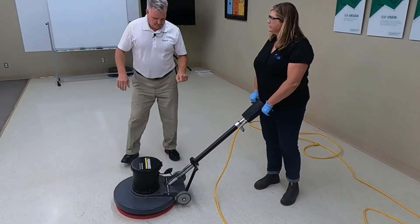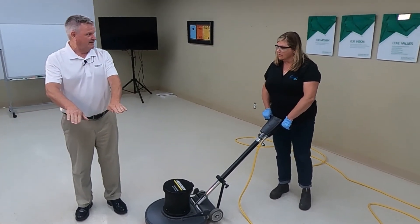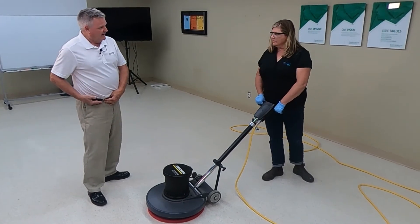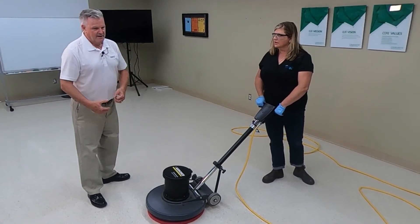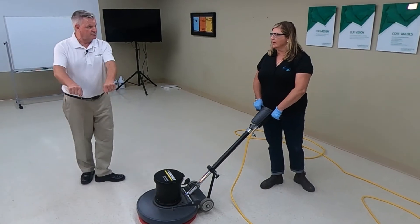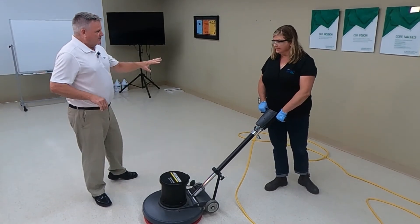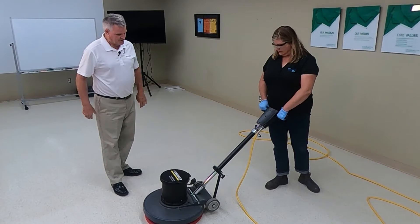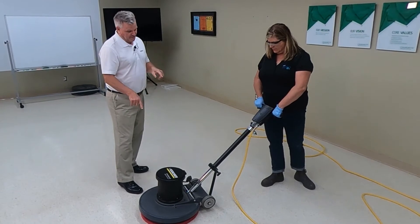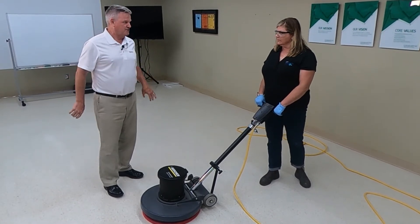People often stand with both legs parallel — that is not the way to do it. Offset your feet in an L-shape, with the handle positioned so you have control and muscle tone. You've got some resistance so the machine won't push you back. This way you have leverage, and always operate it with both hands. Don't hold your arms out — they'll wear out long before the machine does.